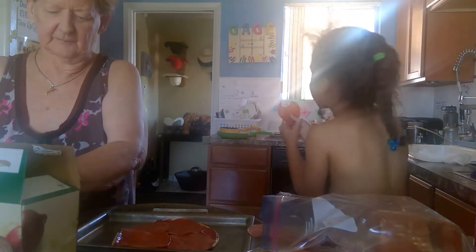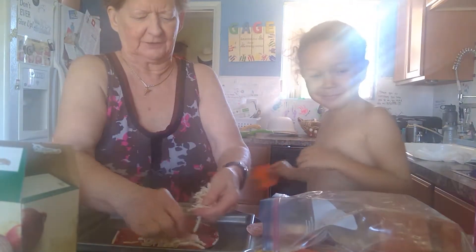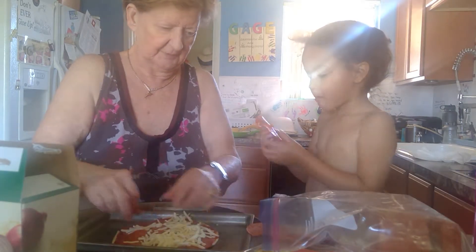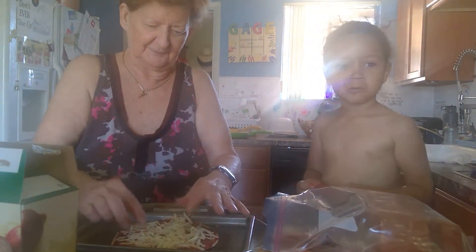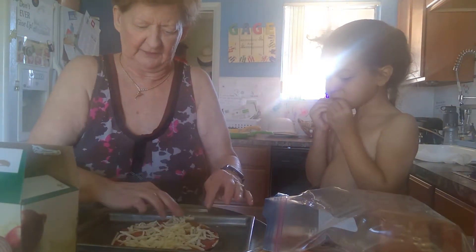You're something, girl! Okay, look how grandma puts it — you sprinkle it. Help grandma with the cheese. She's busy chewing! You're a good assistant — you're tasting all the ingredients. I test everything!